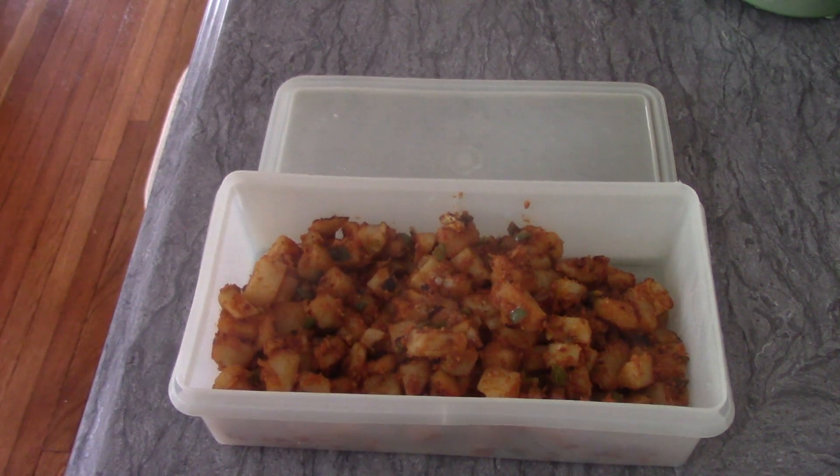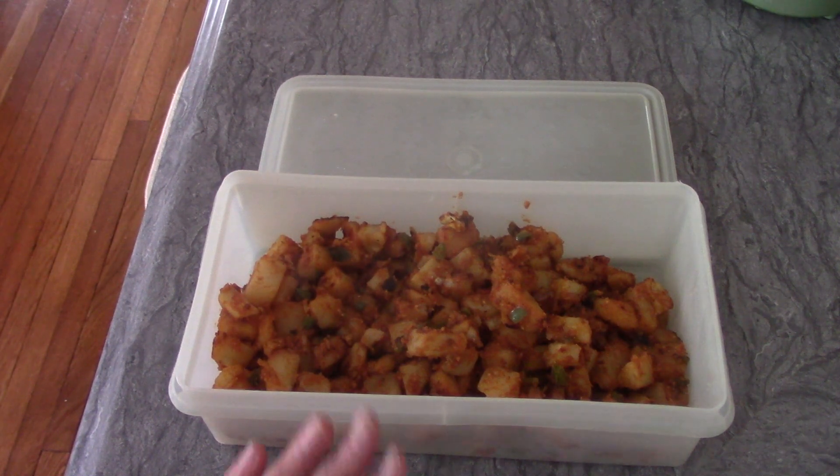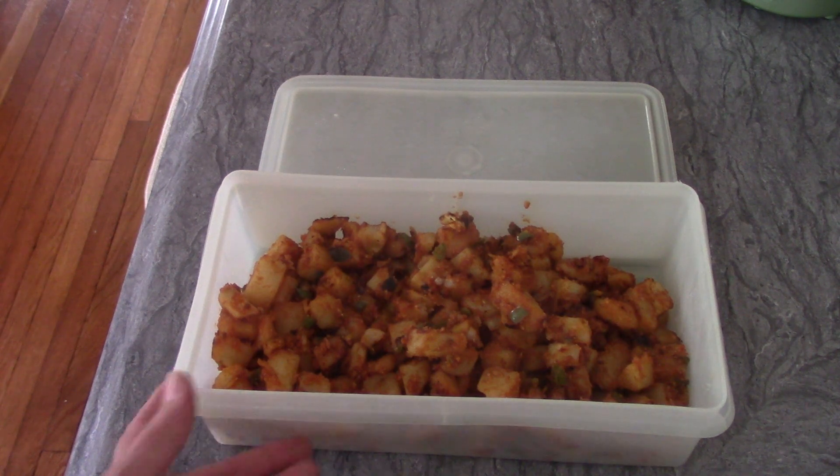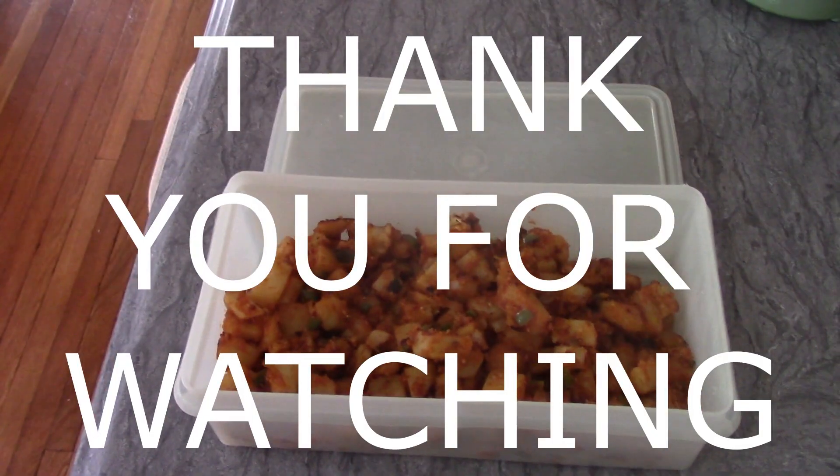So anyway, this is going to be my breakfast this coming week. I've also got smoothie stuff, oatmeal, some bread for egg sandwiches — so I've got plenty of things for breakfast this week. I hope you guys enjoyed this video. If you haven't subscribed yet, please do so and give it a thumbs up. Let me know if you guys have ever tried these — I love them, I do them all the time. Thanks for watching guys, bye bye!